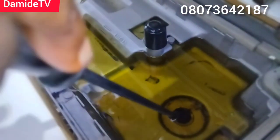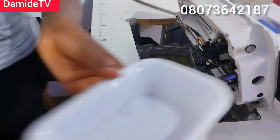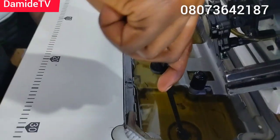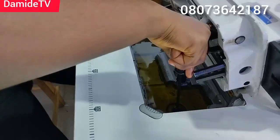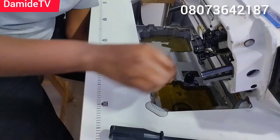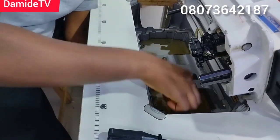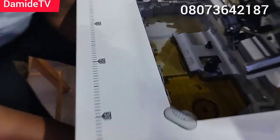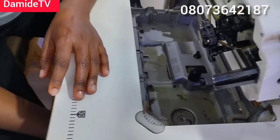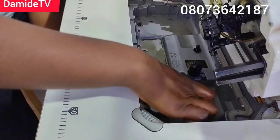Look at this bolt here — there's a bolt here. I'm going to unscrew it. But before you unscrew it, make sure you have a bowl — place the bowl under it just here so that it receives the oil. Let me unscrew it and the oil will just start coming out like this. Look at it — you can see. I've emptied it.